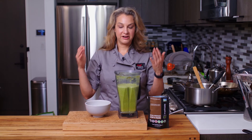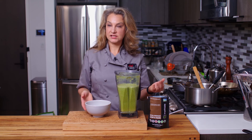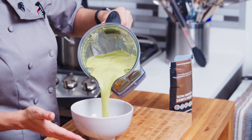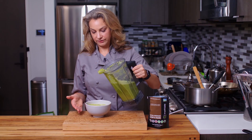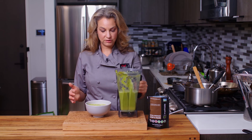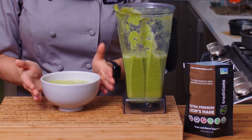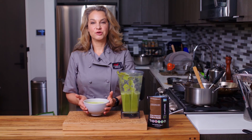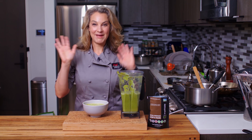Now we've got all our beautiful broccoli ginger soup with lion's mane mushroom powder and we're going to pour ourselves a big bowl. Beautiful — it's this gorgeous bright green color, so vibrant, so delicious. So there you have it: my broccoli ginger soup with lion's mane mushroom powder. Thanks for watching and we'll see you next time. Bye!